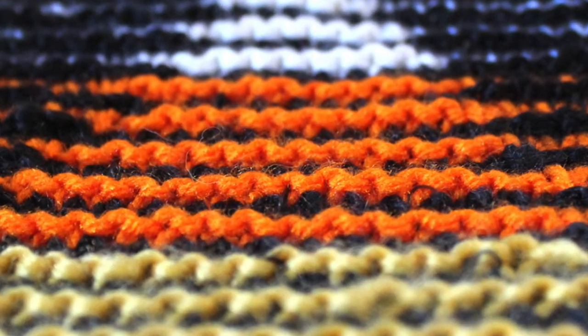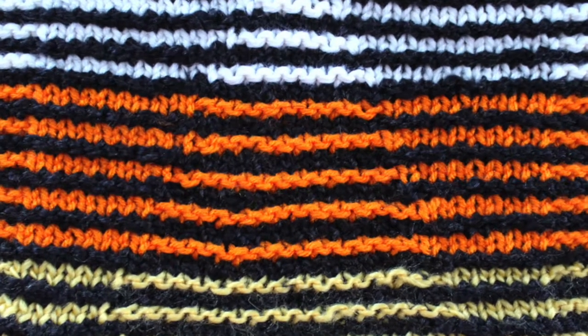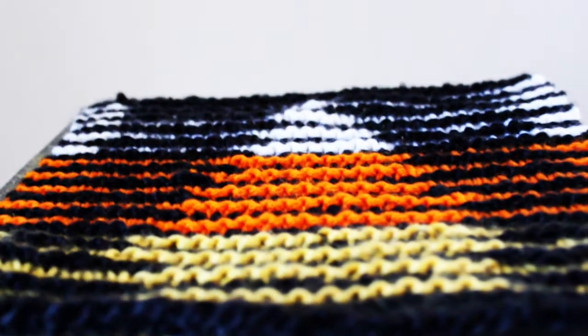Illusion Knitting is so cool. It's originally intended to hang on a wall. When you look straight on to a piece of Illusion Knitting, you see only colorful stripes. But when we look from a different angle, a pattern emerges.